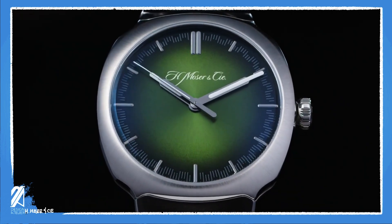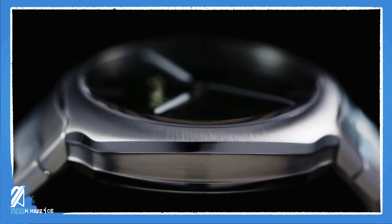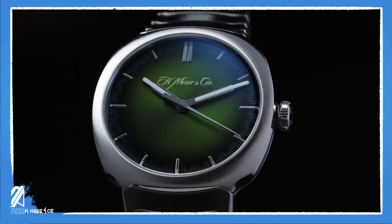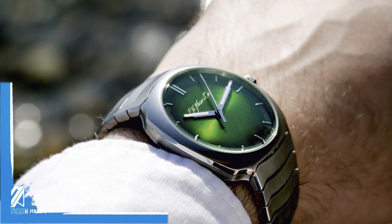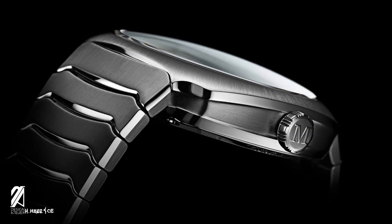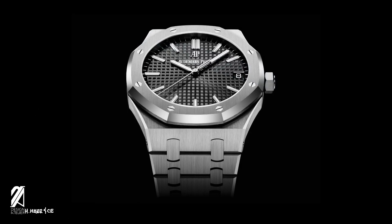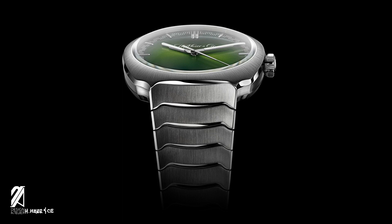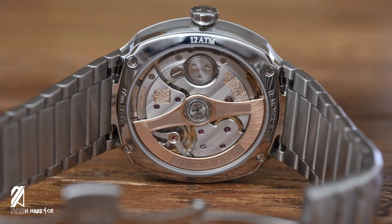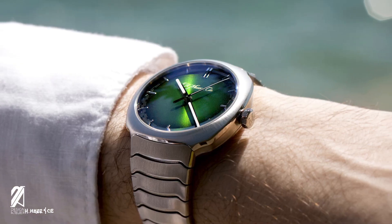Moser is intent on making more versions of this new line of sports timepieces, but that doesn't mean the Streamliner will flood the market. Moser still maintains a limited production per year as the small, independent operation that it is. It's got the appeal, the craftsmanship, the historical cachet, and limited production. And now it's also garnering the acclaim of experts and fans alike. We've seen this before, back in 1972, only in a less disrupted way. The Streamliner is dashing towards one of the best releases in 2020, and probably in the last few years. It's nipping at the heels of the top sports brands, and we can see why.